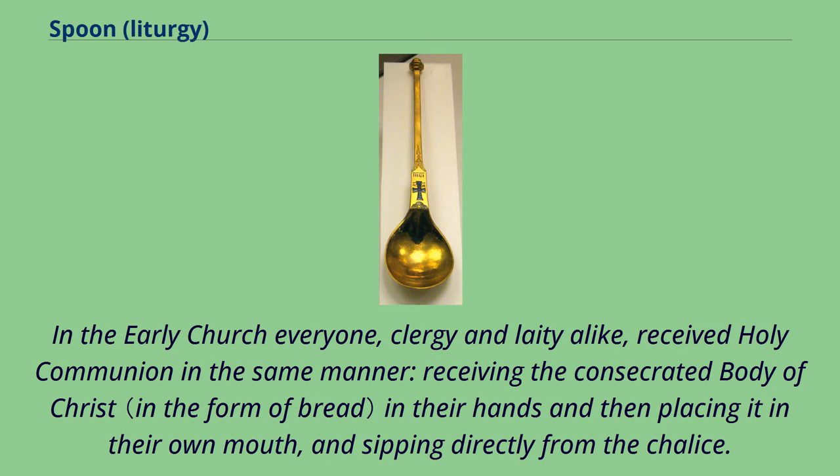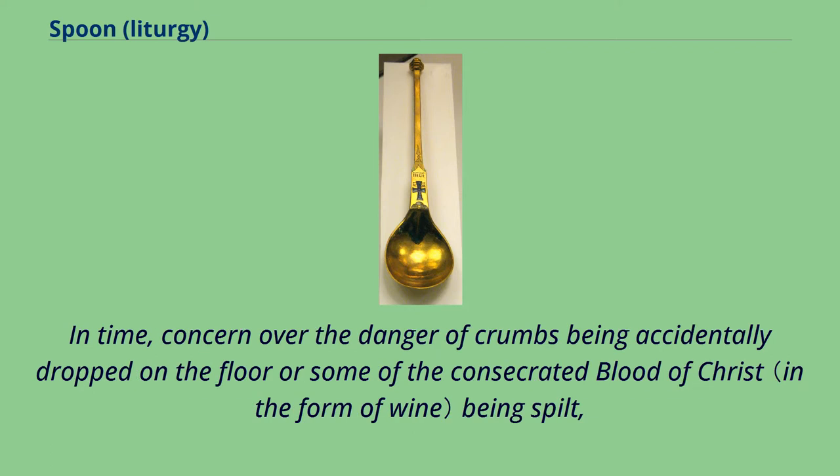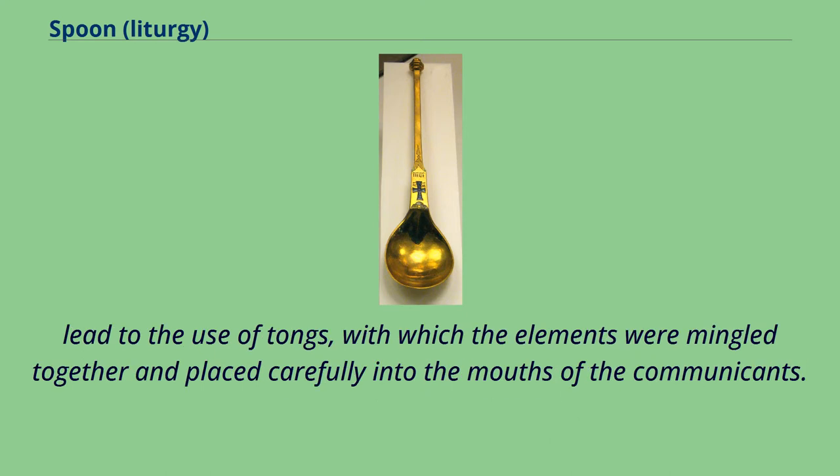In the early church, everyone — clergy and laity alike — received Holy Communion in the same manner, receiving the consecrated Body of Christ in their hands and then placing it in their own mouth, and sipping directly from the chalice. In time, concern over the danger of crumbs being accidentally dropped on the floor, or some of the consecrated Blood of Christ being spilt, led to the use of tongs, with which the elements were mingled together and placed carefully into the mouths of the communicants.